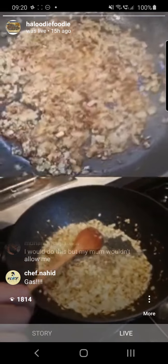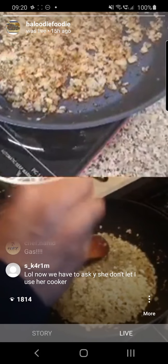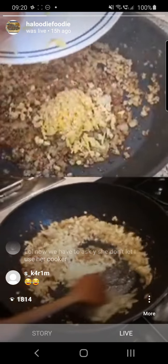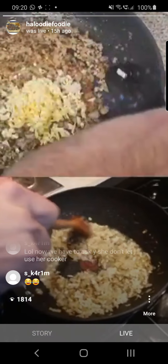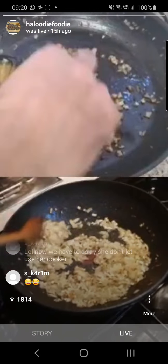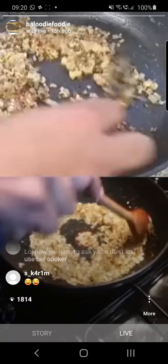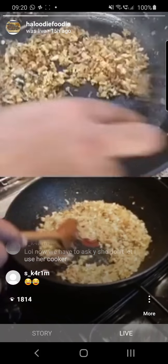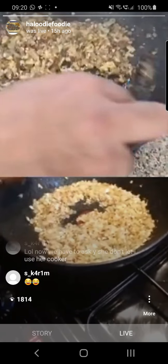We're ready for the ginger and garlic. We need to get this sautéed and obviously not burnt, because if you burn the garlic and ginger you're going to have a very, very bitter and acrid taste in your curry. A couple of minutes and we're ready for the chicken thereafter.